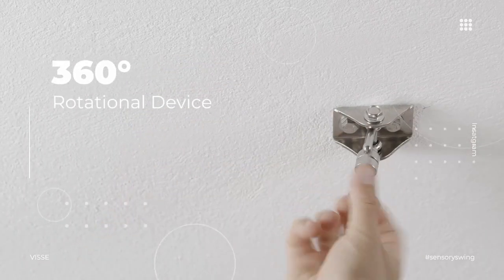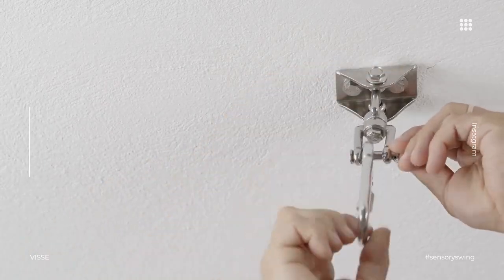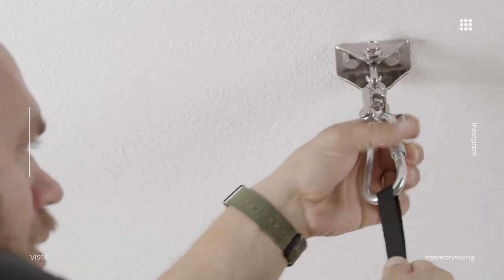Complete hardware with a 360-degree rotational device included. Super easy to get in and out of it.